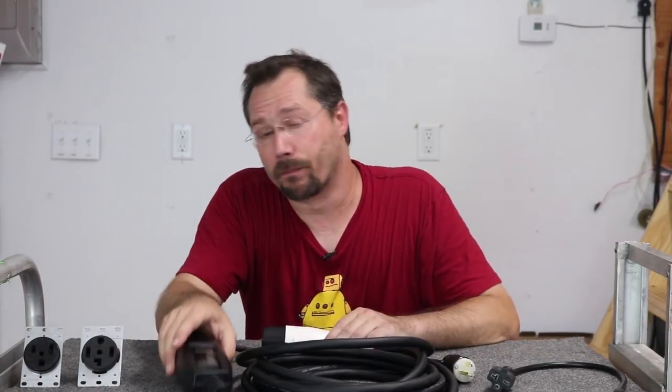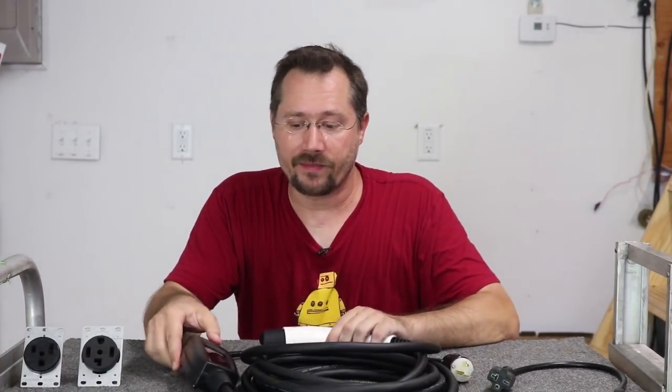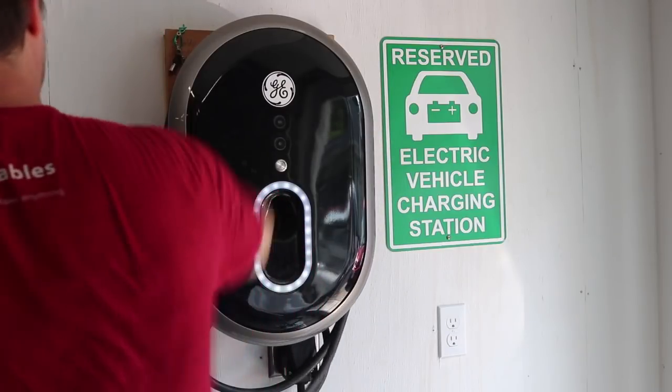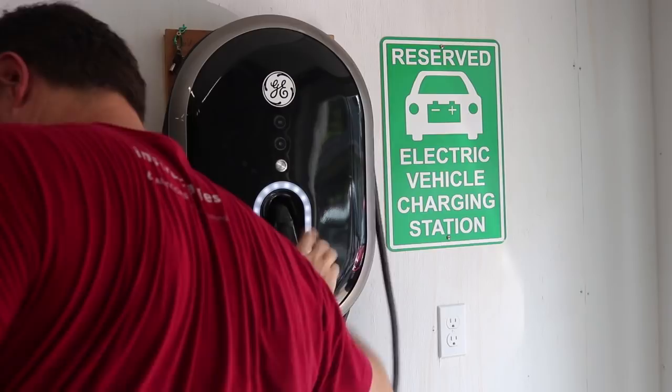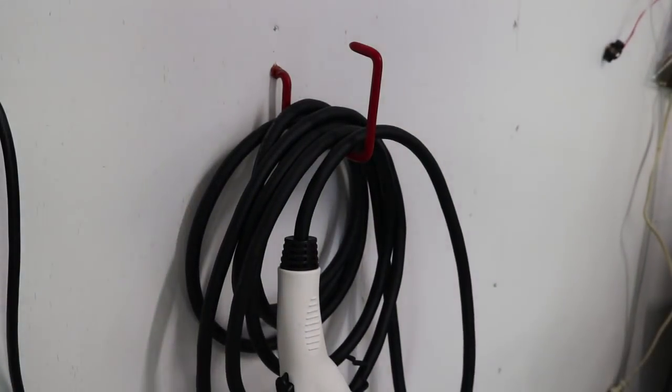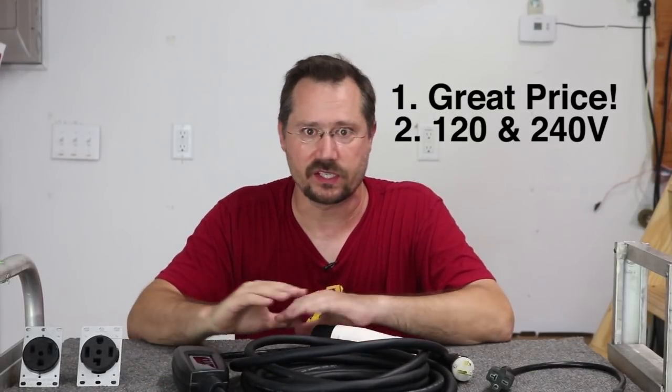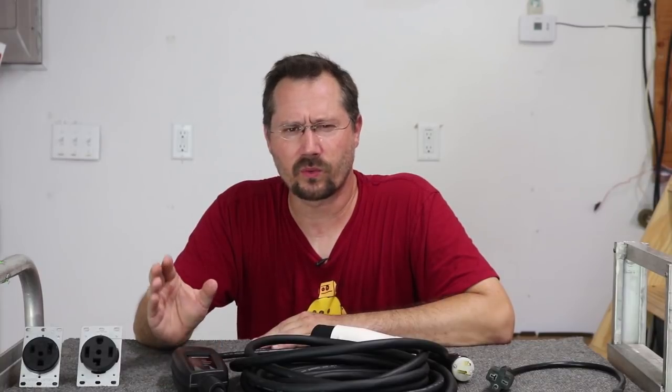The only other downside to smaller portable units like this is there's no cord wrap and no holster. Larger units have a holster to hang up the connector and a built-in cord wrap. With these smaller units, just buy a utility hook — screw it into the wall and wrap the cord around it so it's out of the way when your car isn't plugged in. Overall this is a great unit — fantastic bang for the buck, versatile with 120 and 240 volt charging, and really perfect as a travel EVSE to keep in the trunk. The only reason not to buy one is if your car can use faster charging rates and you'd want a 32 or 40 amp EVSE.